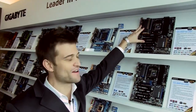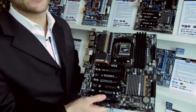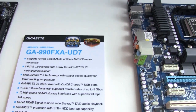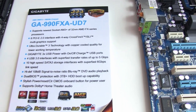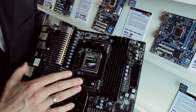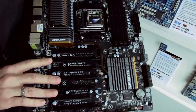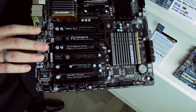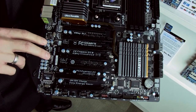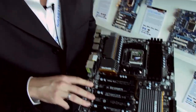I want to show off this board right here — this is our highlight. This is the new 990 series UD7 motherboard, our most fully featured motherboard for AMD's new socket. It supports the Bulldozer processor, up to eight core CPUs. This board is unique because it has four-way graphics, and this is the first time we're offering SLI support on the AMD platform — it does four-way Crossfire and four-way SLI.